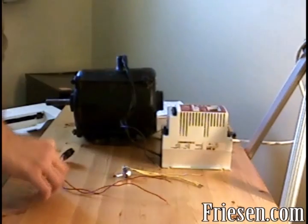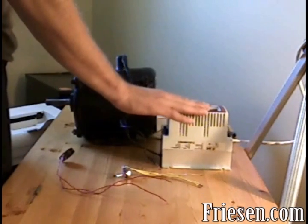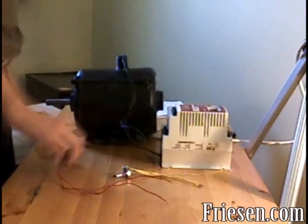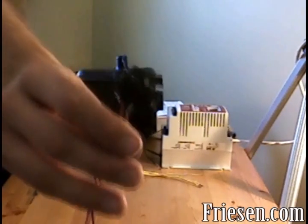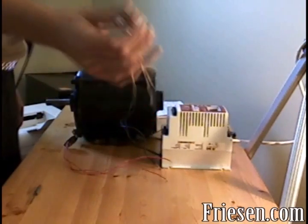We'll use a 1725 RPM, one-third horsepower, 240 volt, three-phase motor, our SCM series variable speed drive, a single pole single throw toggle switch, and a 5k ohm potentiometer.